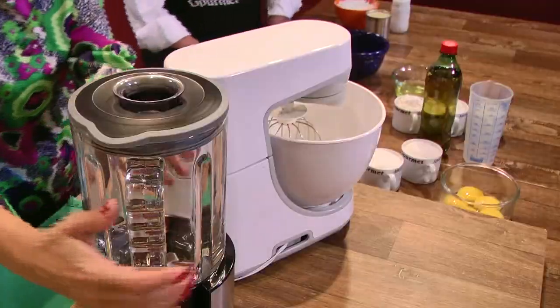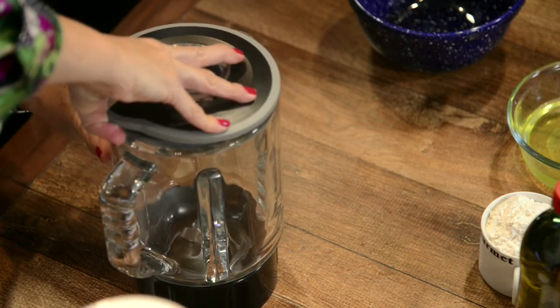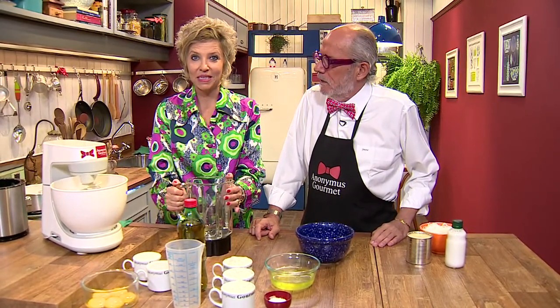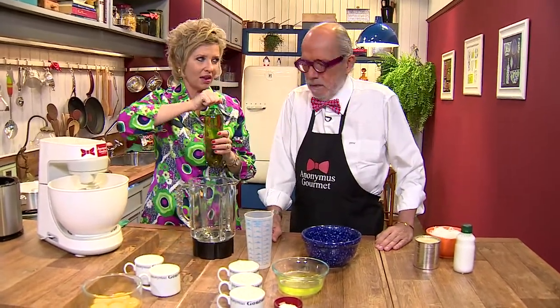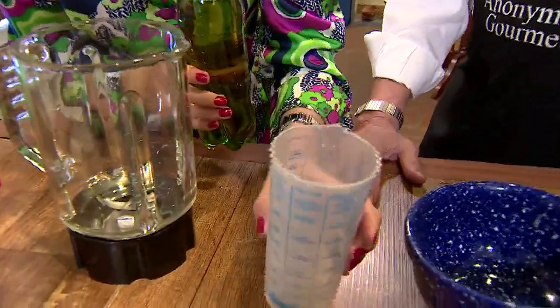Vamos lá. Por onde é que começa o bolo de Guaraná? Vamos começar pelo liquidificador. Vamos colocar o nosso ingrediente principal: Guaraná. Precisamos 300 ml. É um pouco mais que aquelas garrafinhas pequenas, de diversas marcas. Como ele tem gás, nós vamos precisar esperar o gás sair, mas nós temos um truquezinho.